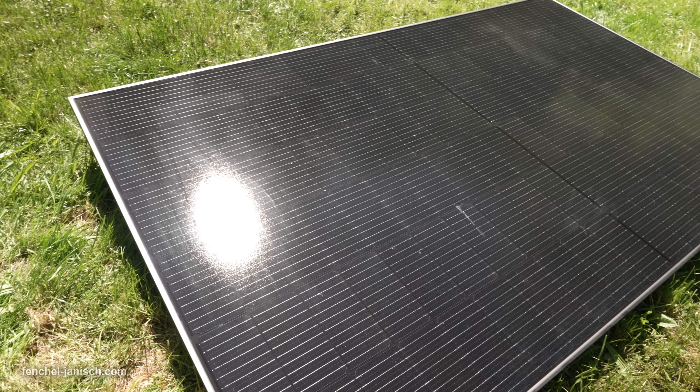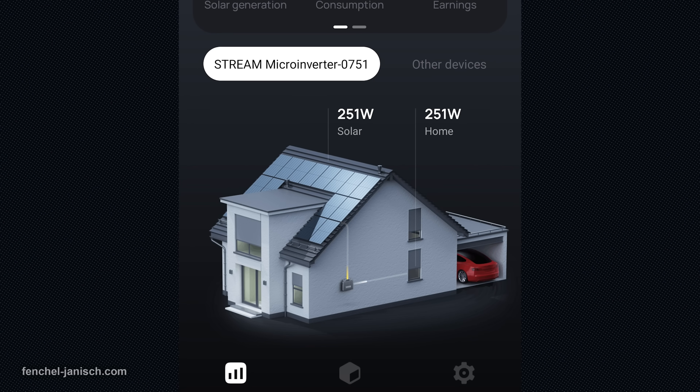At the heart of the system are two high-efficiency 400W rigid solar panels, delivering a total of 800W solar input with a 23% conversion efficiency. This means you can generate up to 858 kWh per year under optimal conditions.